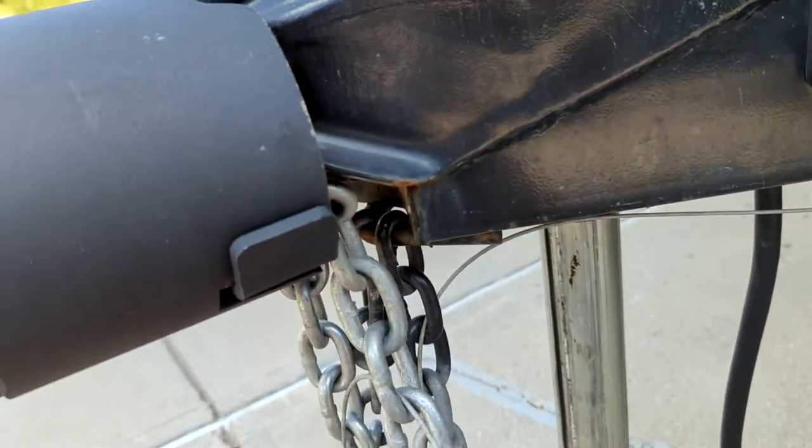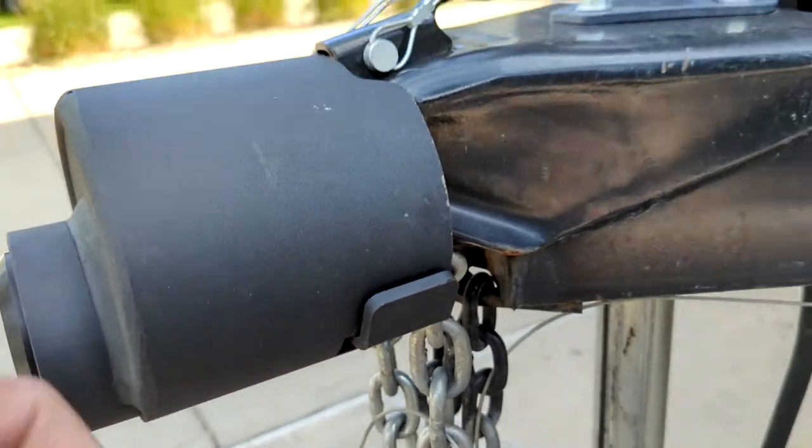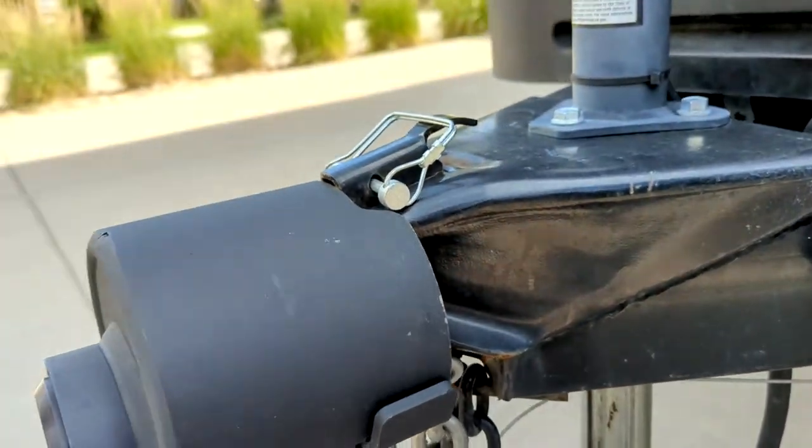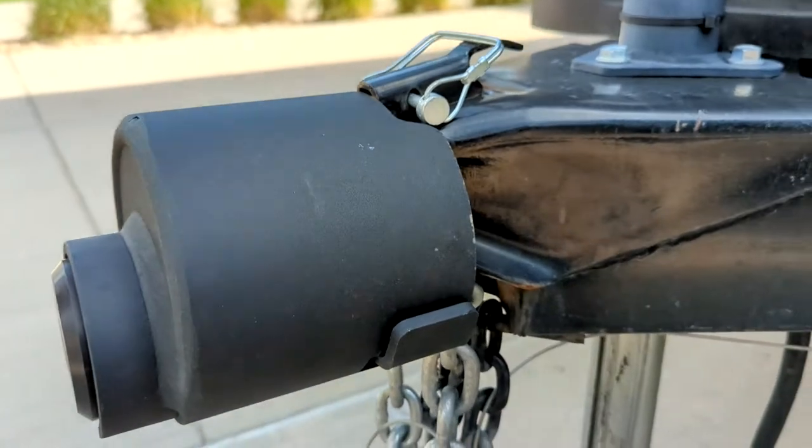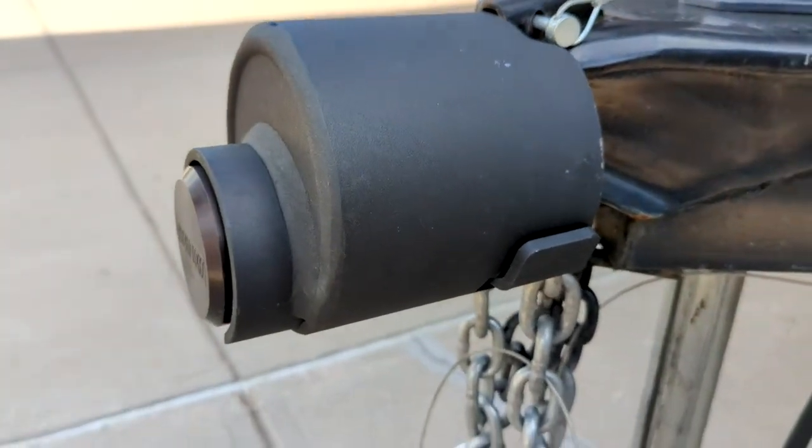It even locks up the safety chains, which is fantastic. And you can't even open the receiver latch. So it's kind of a neat thing.